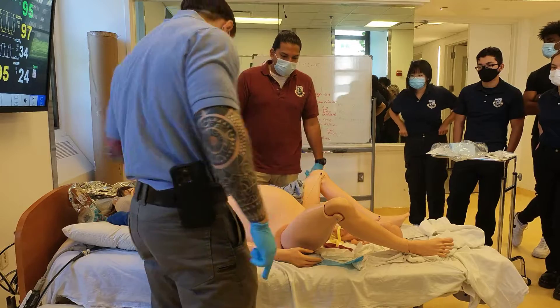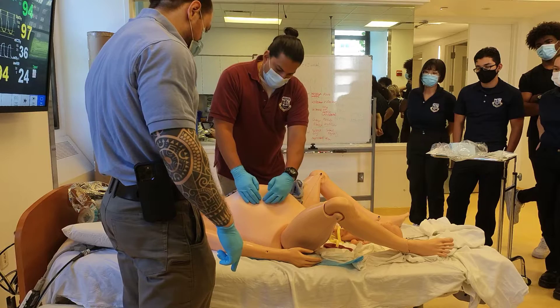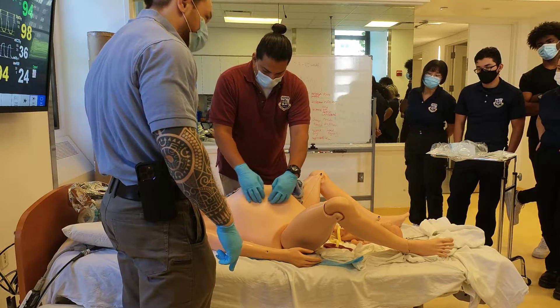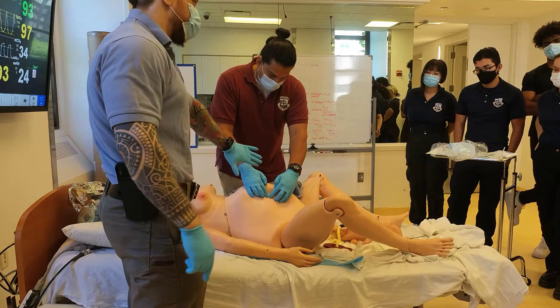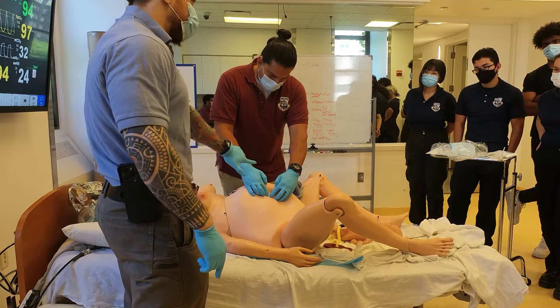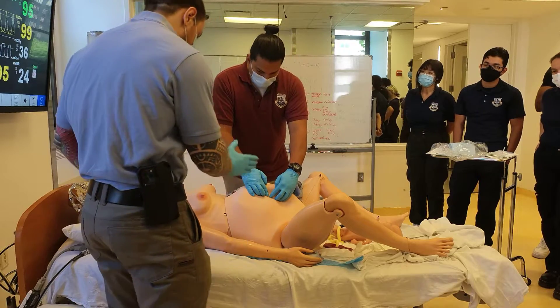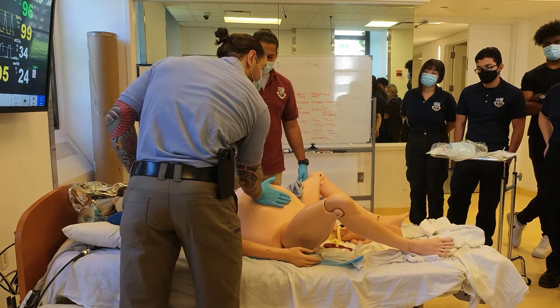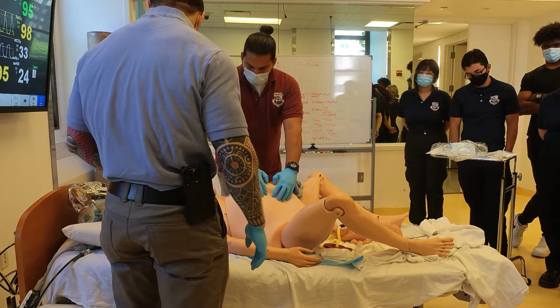I'm going to show you left uterine displacement. He's feeling for the baby — the fetus — and when he feels it he's going to move it off to the left side. He's doing the two-handed technique; you can also do the one-handed technique, but anything effective works. The one-handed technique is basically doing this on one side, but the two-handed technique is more effective.